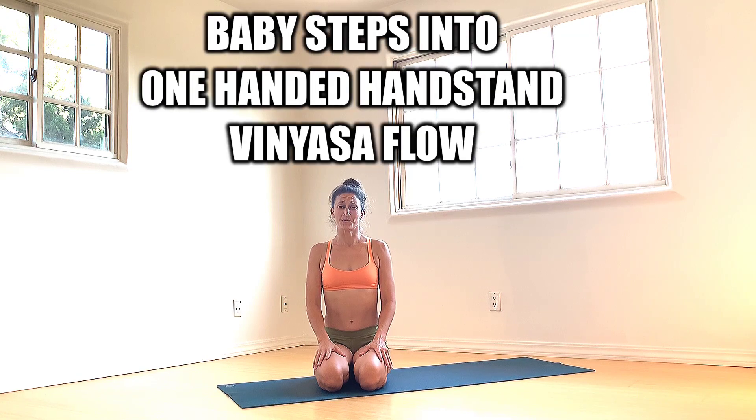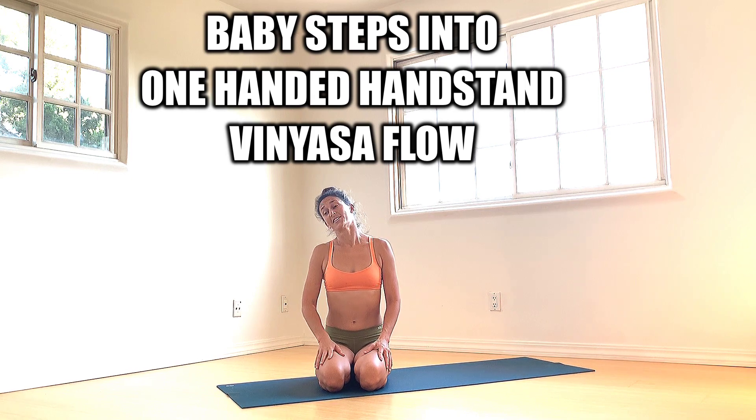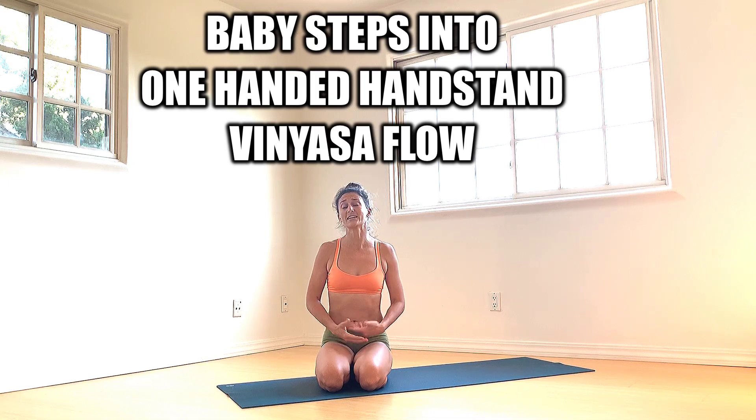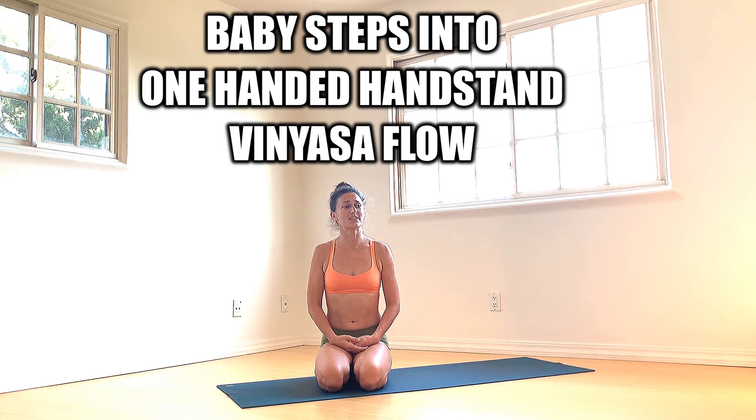Liz Crosby here with AYogaFlow. Today we're going over one-armed handstands. I think this is a corner of the universe that gets often neglected in the yoga community, and there aren't enough yoga classes online showing us how to navigate into these spaces. They are some of the deepest, darkest recesses of the microcosm, and we need to start shining life force energy into that space. So feel free to modify as needed.